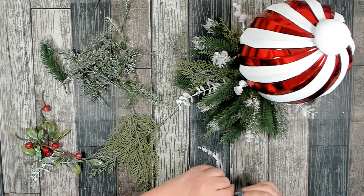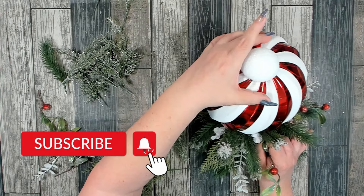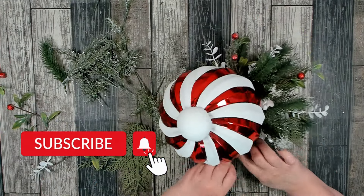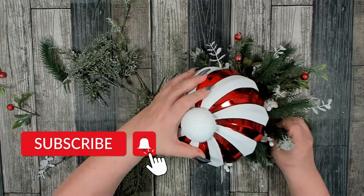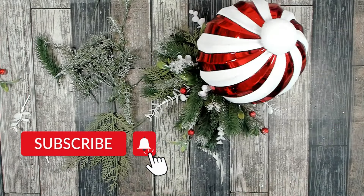I chose to go with this glitter berry instead of the flat berries because I thought it went better with the ornament. If you're enjoying the tutorial and would like to see more, make sure to hit that subscribe button. When the notification bell pops up, hit that too and YouTube should let you know every time I upload new content.